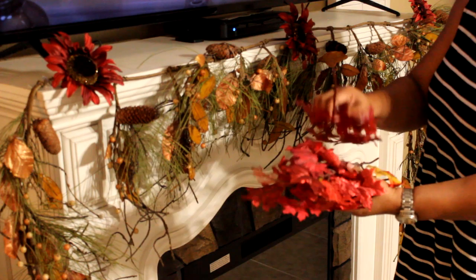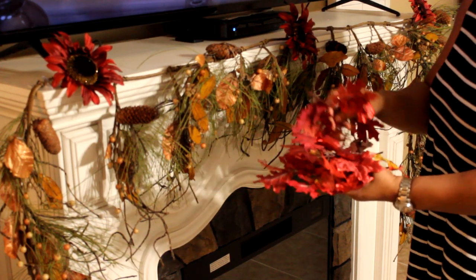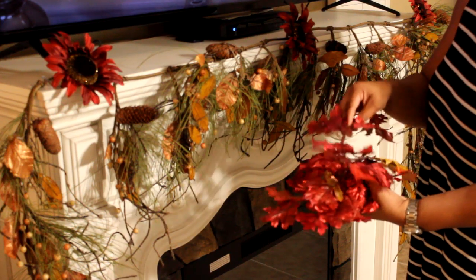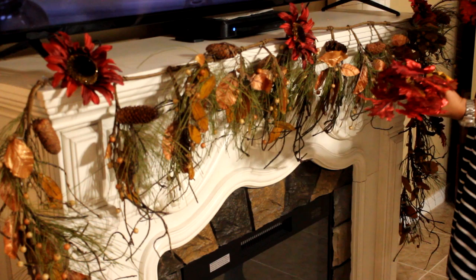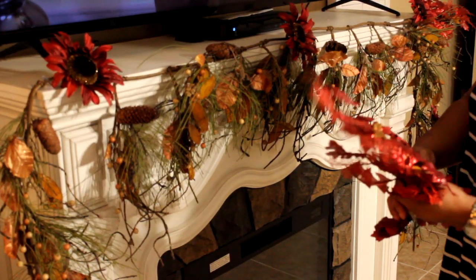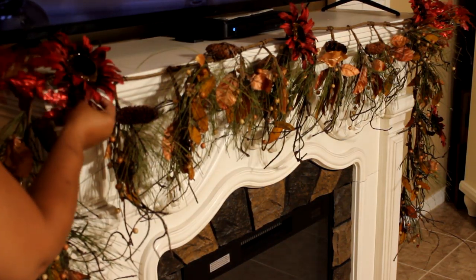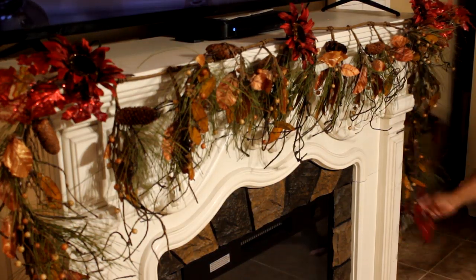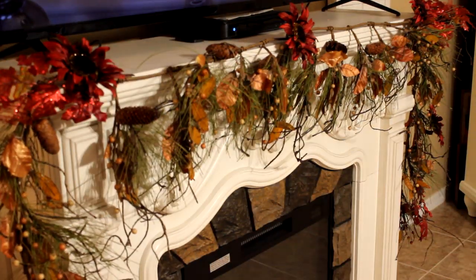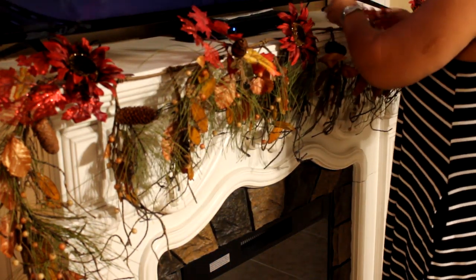Now I'm adding these leaves that I picked up from Walmart, I think last year, in the red. I wish I could find more — I need to go in there and see if they have any more. I want those touches of red throughout this garland, so I'm tucking them in and filling in different spaces. So far, so good.